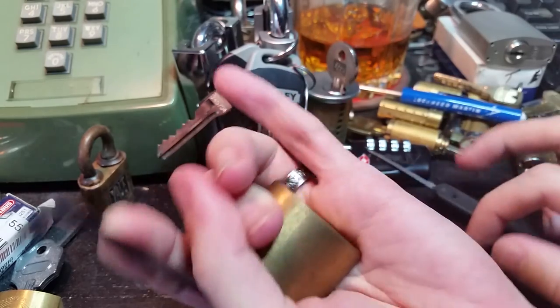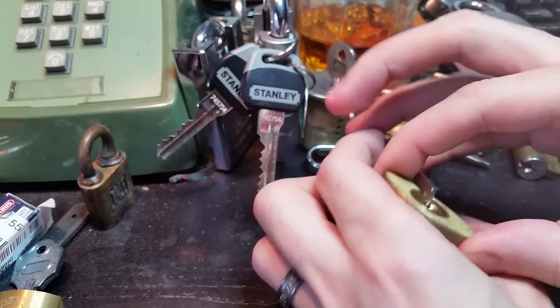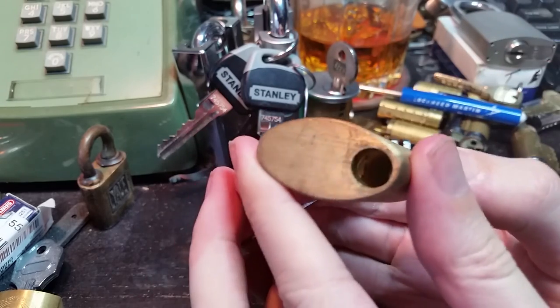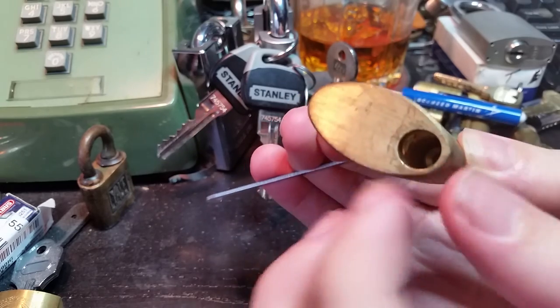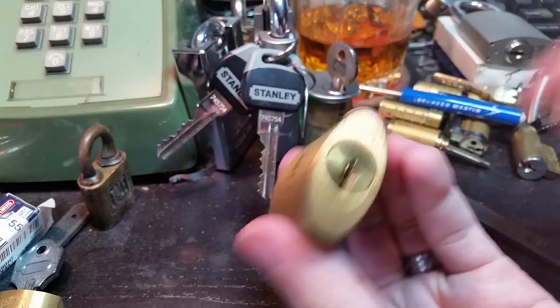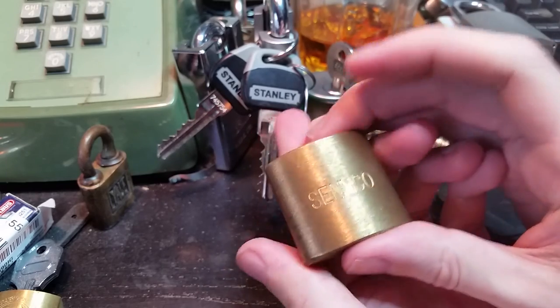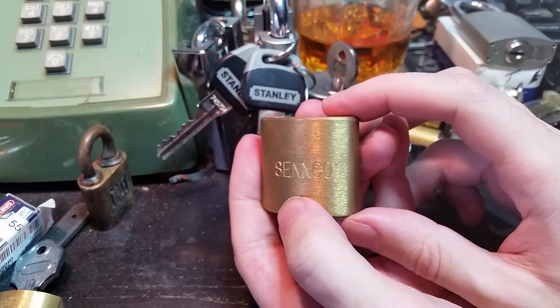There we go. Open. Let's see if I can flip this around without losing it. There we go. You can see that latch has retracted now, so you'd be able to withdraw that pin. Very nice lock. Very fun. And kind of unusual.